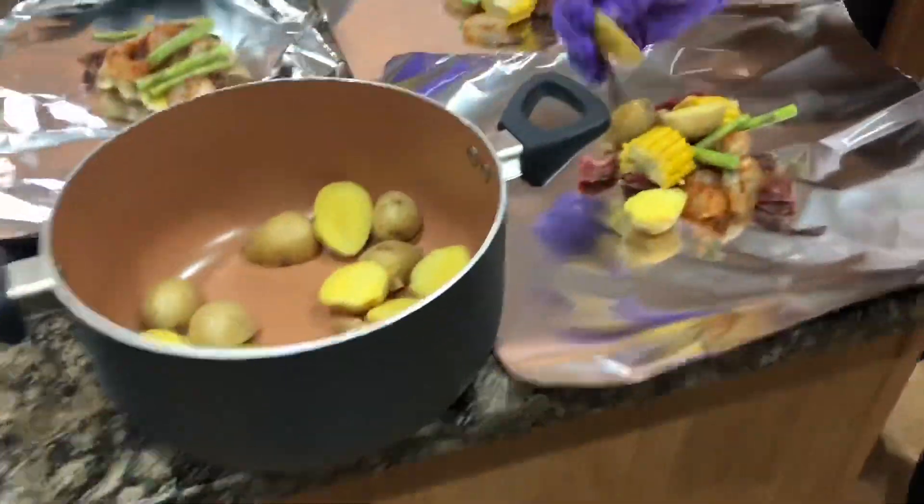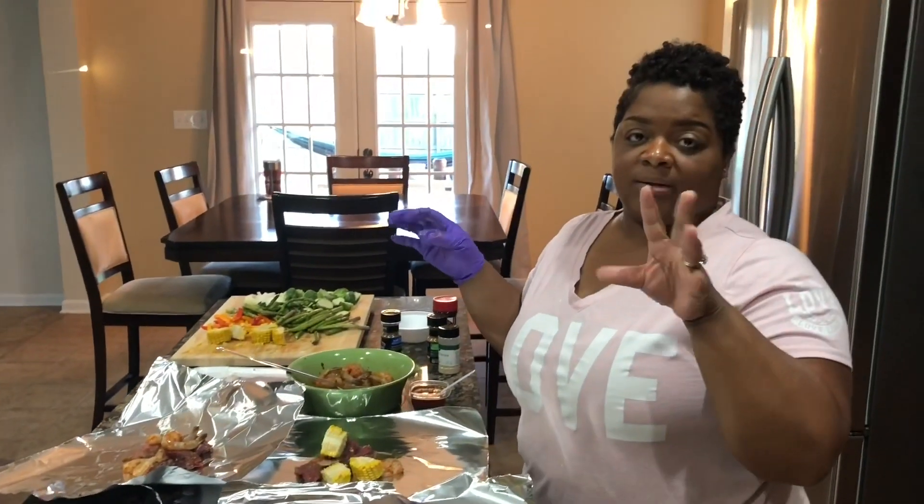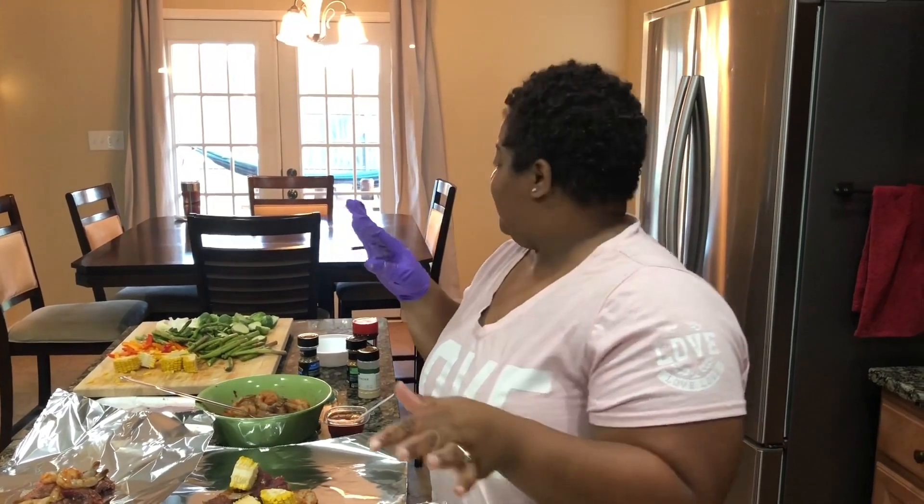I'm also gonna do a stuffed potato so everybody has enough. All the kids say they want to try the stuffed potato. I'm gonna bake the big potato, get all the potato out of there, mix it with sour cream, butter, salt and pepper, and cheese, put it back in the potato. Then I'm gonna sauté some shrimp, put that on top, cook some bacon and put that on top too. Wait — this is not a cooking video, sorry y'all!